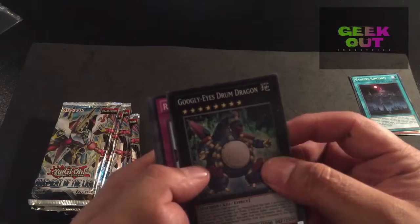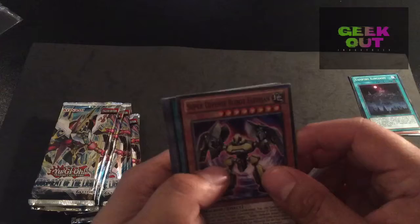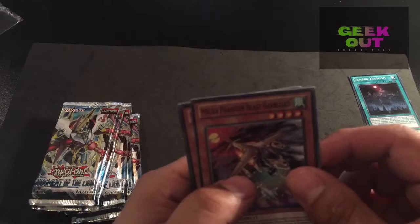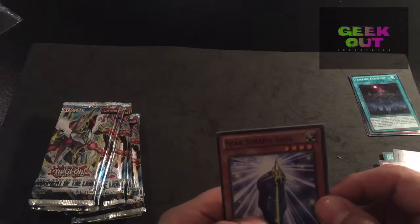Googly Eyed Drum Dragon, Reverse Glasses, Super Defense Robot Elephant, XYZ Reception, Trap Matrix Attrax, Mecha Phantom Beast, Hilara. They're not making these easy. The Atmosphere, Spur Recycler, Star Sofa Sage, Star Raph Sage.